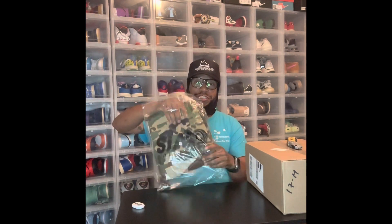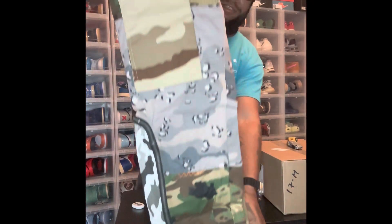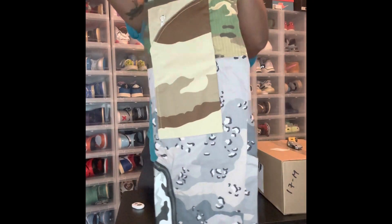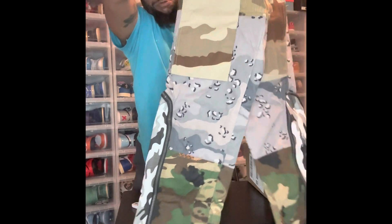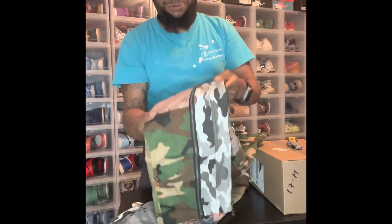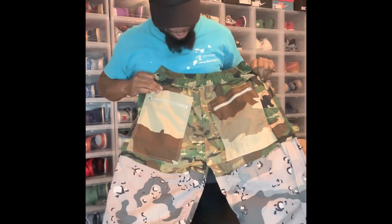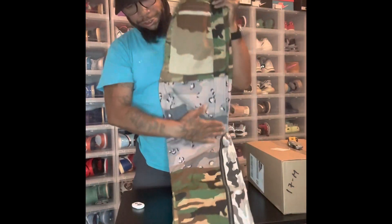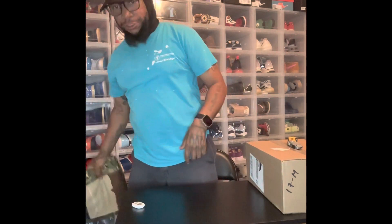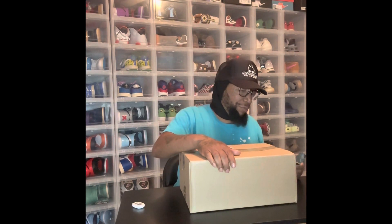We got some camouflage from Sire Collective — the camouflage patchwork pants. There's a full zip on the side and a full zip on this side as well. I'm not sure if y'all know who Sire Collective is, but he's one of the fashion designers out in the Bay Area, really popular for his sneakers. I have some of those coming in sometime as well — they're currently getting made and as soon as they're done they'll be shipped out.